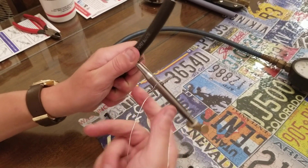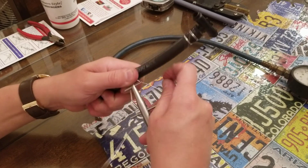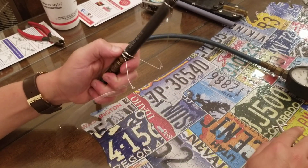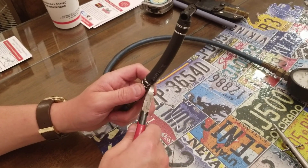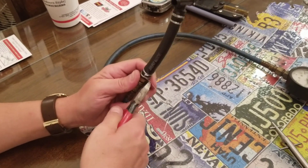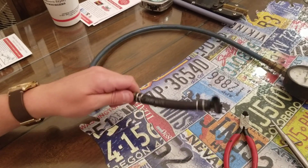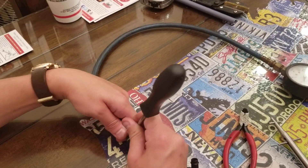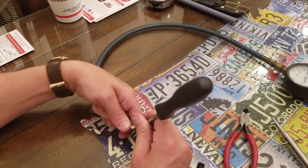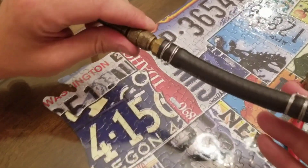Everything's pretty much done now — unhook these, pop these out, and now you're going to cut your wire about a quarter of an inch down. Just take some side cutters — the wire cuts really easy. Then just mash your wires down. And there you have it!